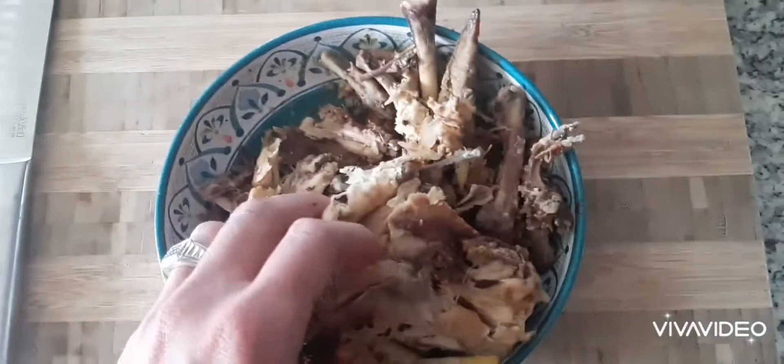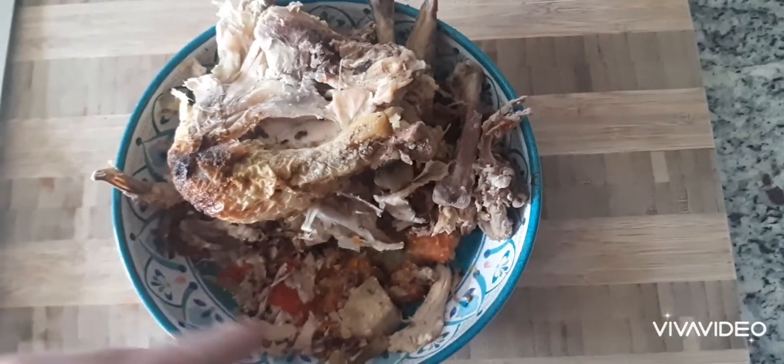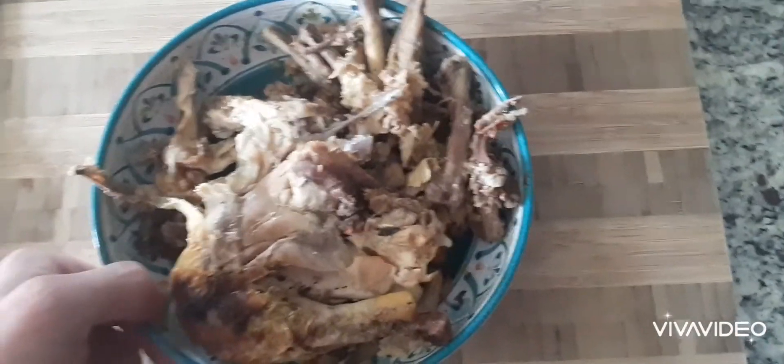Here I've got the leftovers from a chicken that I cooked the other night. It's got all the fixings down in the bottom — there's already carrots, peppers, onions, and even a little bit of mushroom down in there. The rest of the bones, the carcass — saved absolutely everything. You can utilize a lot out of a chicken.